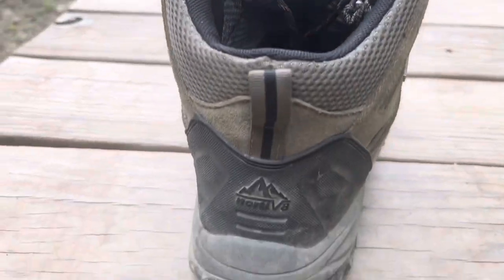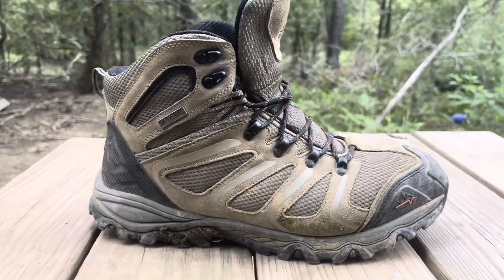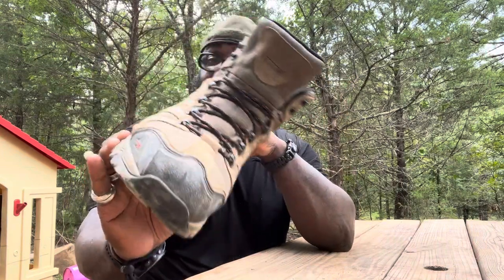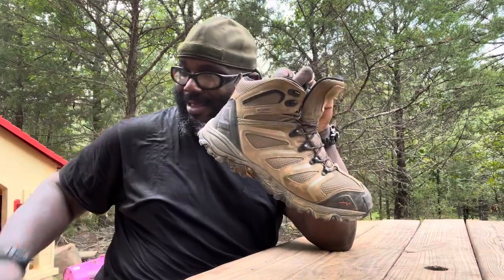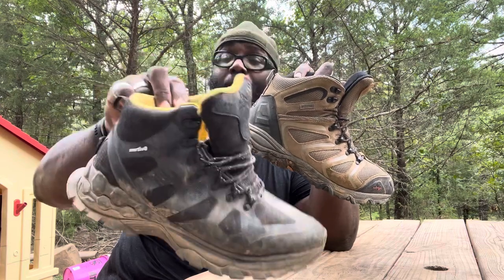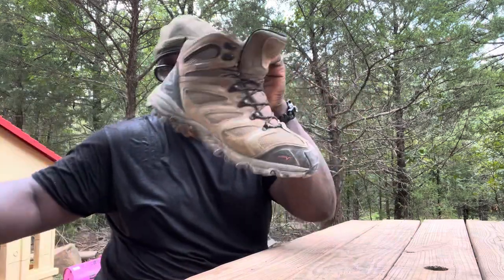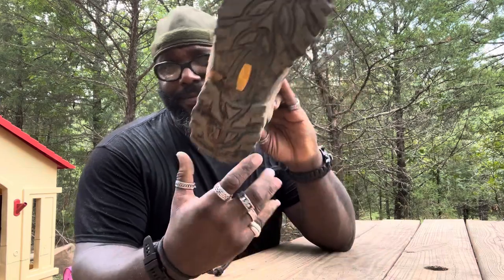Hopefully you guys go check them out. There's Nordivate — the link will be in the description below about the new Armadillos that are coming out. These are the ones that I wear, these are the ones that I used to wear, and these are another comfortable version that feels more like sneakers. These feel like hiking boots — these are the Polar Bear series, and this right here is the Armadillos. Check them out. Nordivate.com. Shalom.